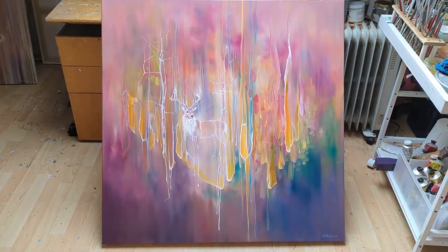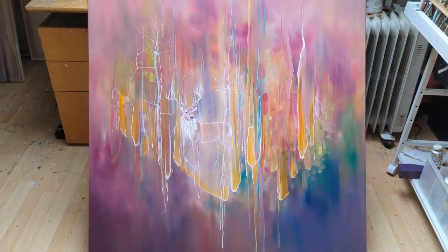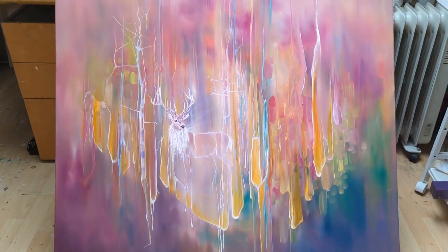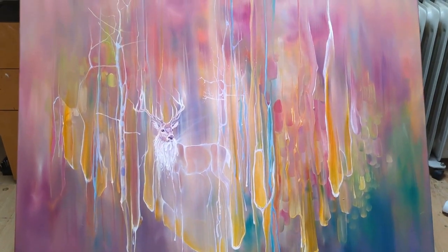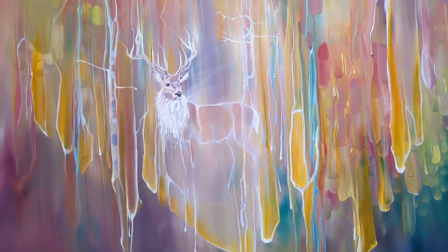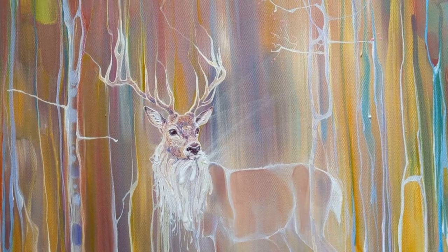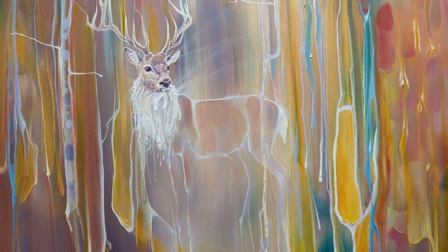This is another one of my big dear abstracts. I started off with a very colorful background and spent quite a long time on it, so it looked very nice as an abstract. But I don't like pure abstract — I like to have a balance between something abstract and something fairly realistic. I've used all my favorite colors.